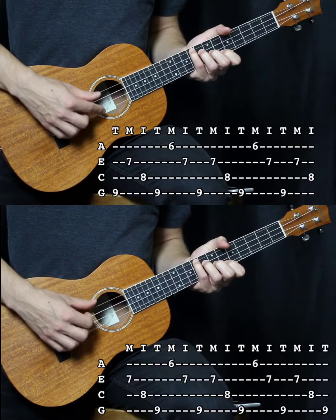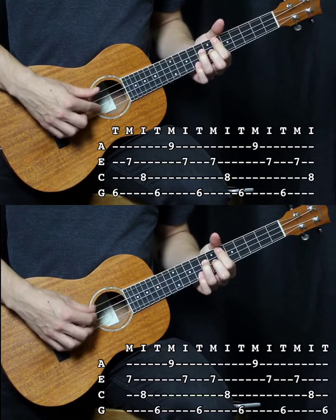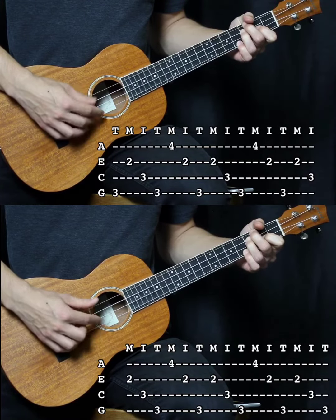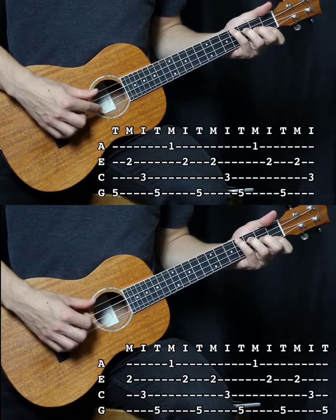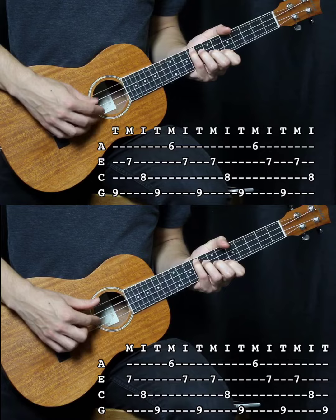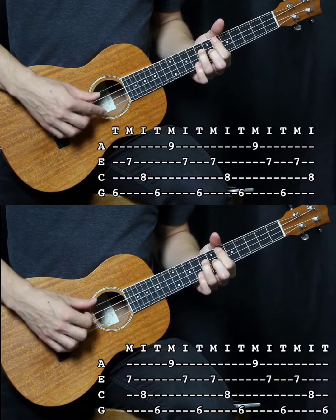Hey, it's Indiyuk, here to teach you how to replicate a delay effect on acoustic guitar and ukulele. So to start off, you need a riff to play. I'm going to use a riff that I use for the intro of this video. Let's take a quick listen to how it sounds.